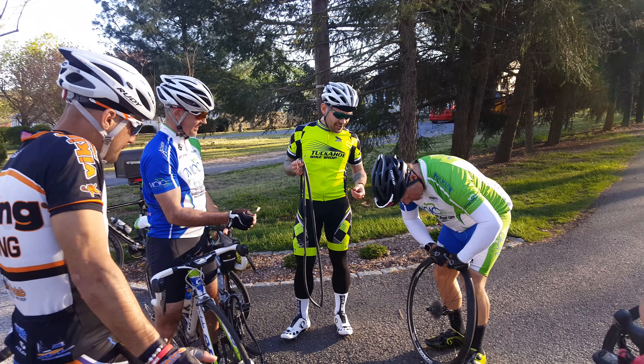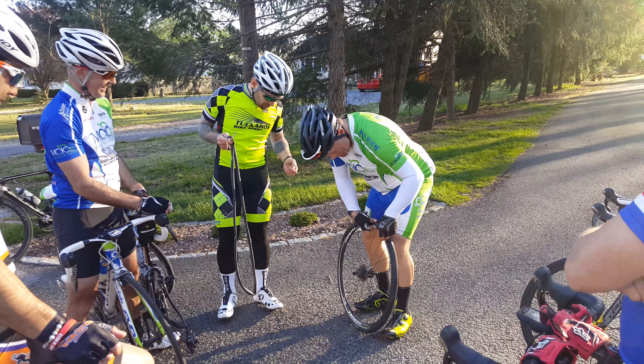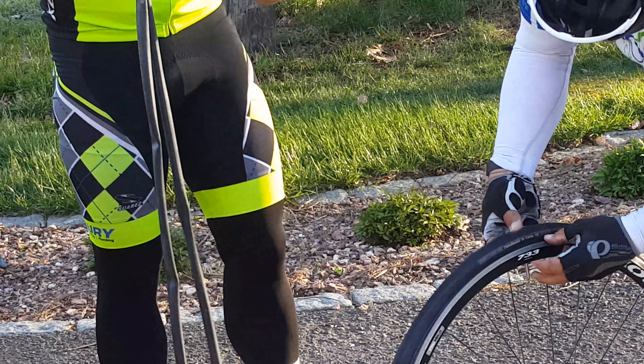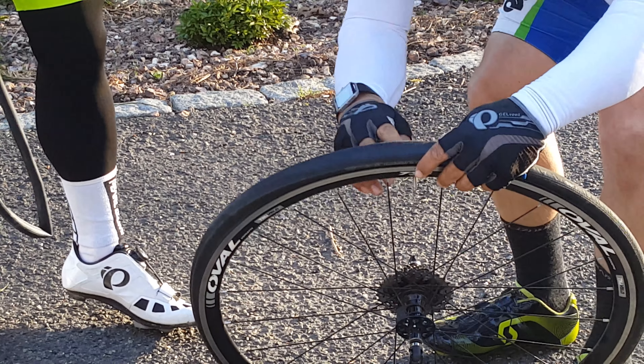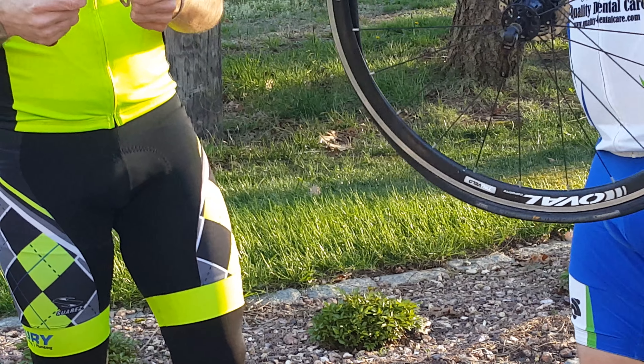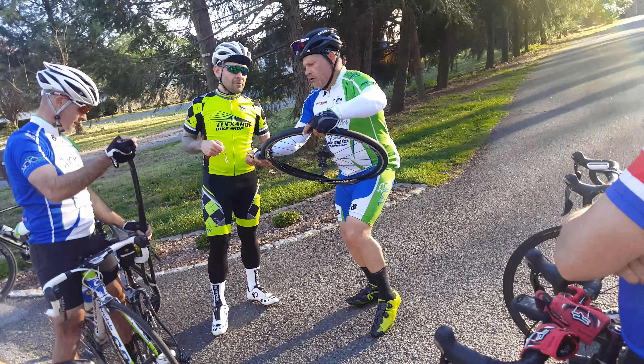Man, you're gonna get a million hits on this one. Keep it up, you're gonna get a hit. You gotta put some rice and beans in there, man. Watch how quick he's gonna drop me now — he's gonna get up front, he's like, screw wheelie, let's go.